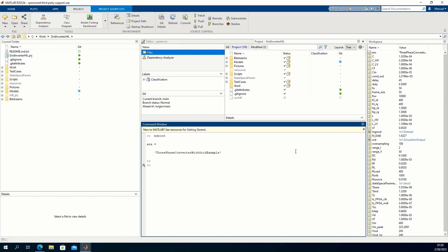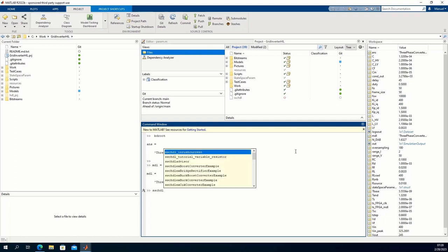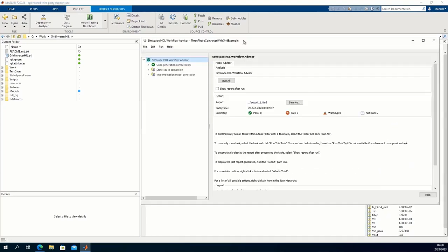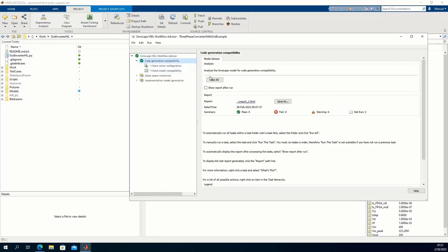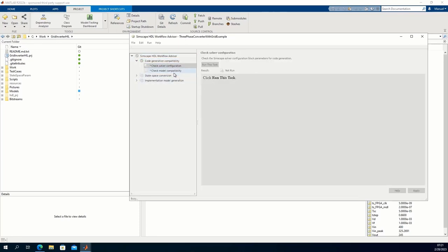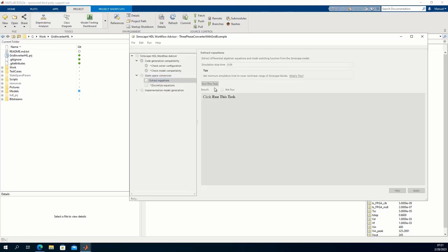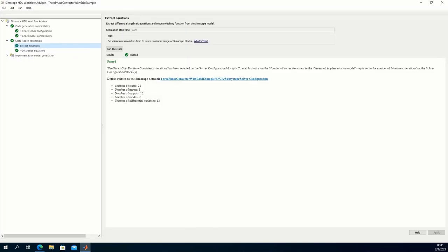Our goal is to run this system on the FPGA. We need to convert the model to a state-space model, so we launch the Simscape to HDL Workflow Advisor on this model. The tool opens and we first run some checks — for example, verifying that the Simscape blocks used are compatible, and we also see metrics about the Simscape network. Then we can launch the conversion. The tool simulates the model while capturing equations and modes. We can simulate the model on desktop at a 5 ns sample time, so I am going to cut this video and go to the results.